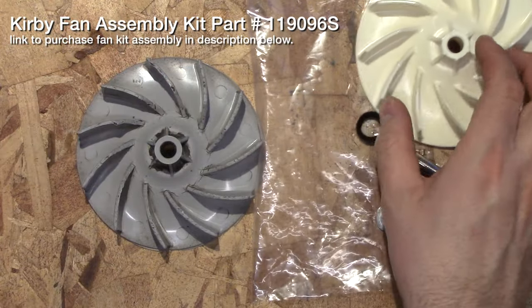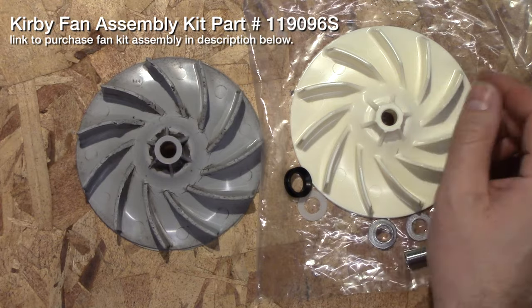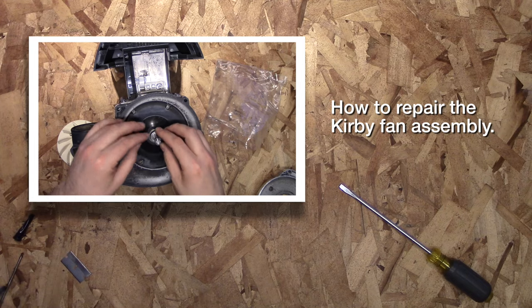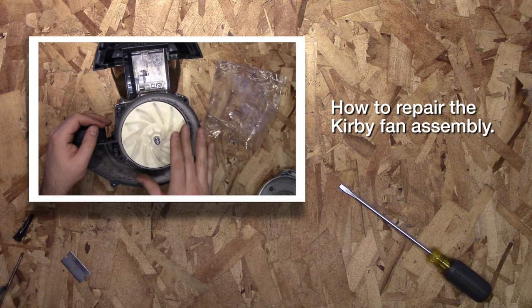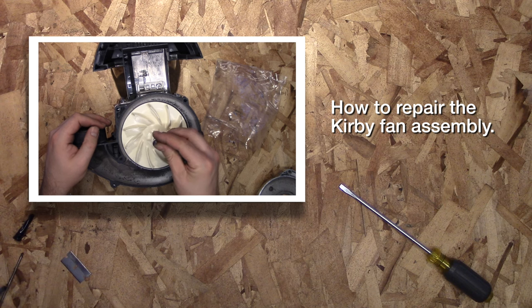So anyway, we'll be replacing this fan on the Kirby G4 vacuum cleaner. Thanks for watching — I hope this video helped you. I have a link in the description below if you want to purchase the fan kit, and also a link on how to repair it — just click on that video right there and it should take you right to it. Please let me know if you have any comments or questions, and please rate if you like this video. Thanks.